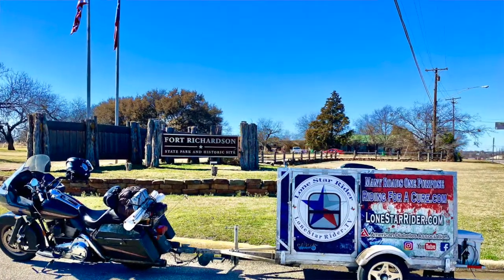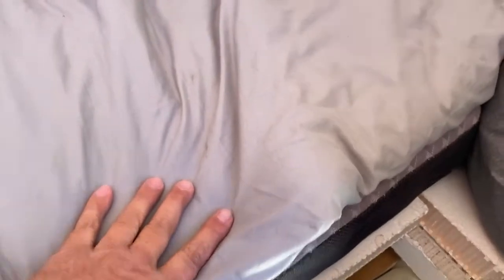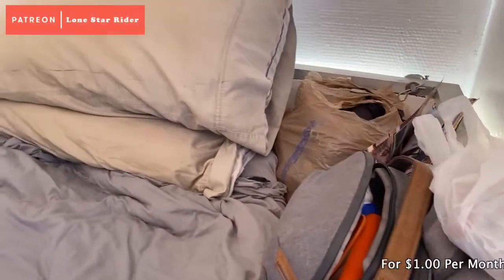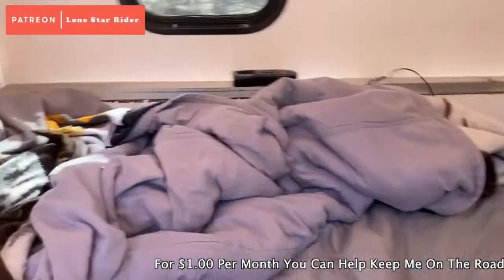At Fort Richardson, Texas State Historical Park, which is pretty cool. This is the blanket here and the inside of my trailer. The trailer is four foot by six foot — I've had a lot of questions about that.